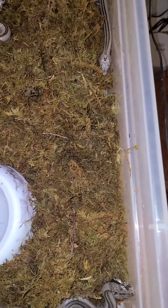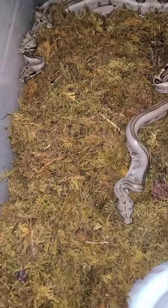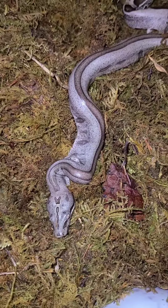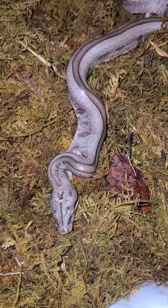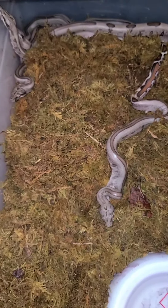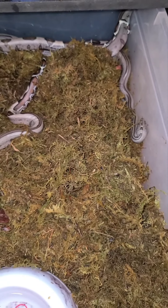Alright guys, just wanted to give y'all a sneak peek of these little dudes still in their brand new baby skins. I will be updating more as they shed out, and I will be updating on this special guy as soon as we get word on whether that's going to be an easy fix or not, because I don't want to let him go if I don't have to. We'll see y'all in the next video — don't forget to like and subscribe!